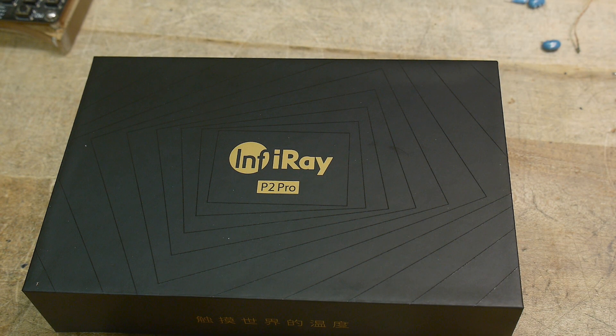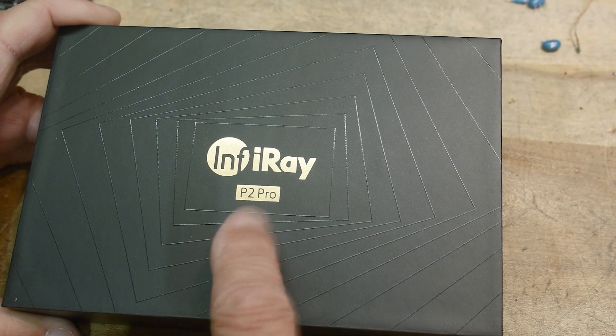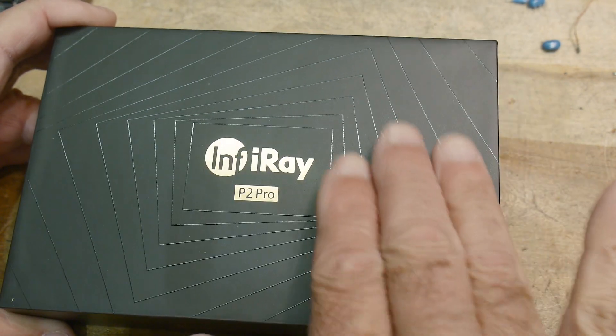This is a product review sent into the channel by InfraRay. This is the P2 Pro IR camera.